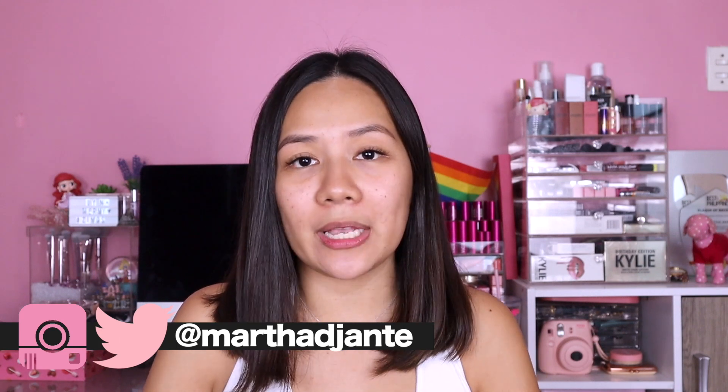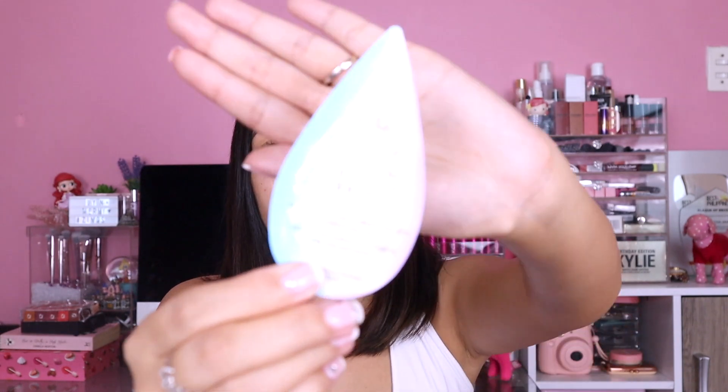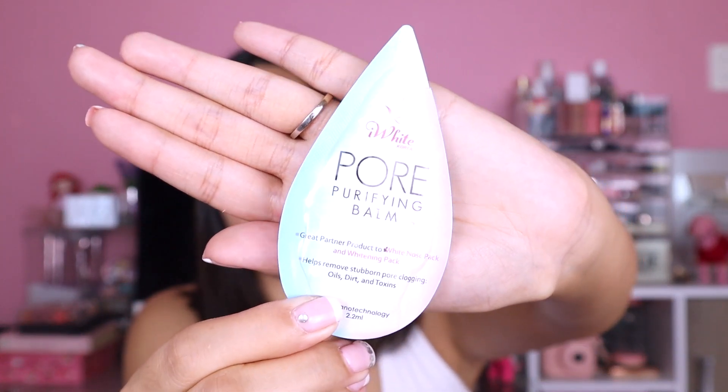Thank you so much, my mermaids, for staying with me. Let's start the review right away. The product I'm talking about earlier is this Pore Purifying Balm — let's have it focused first — from I White, Korea.